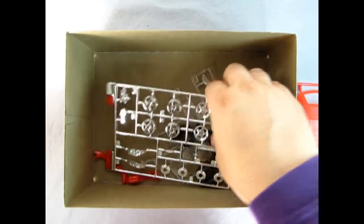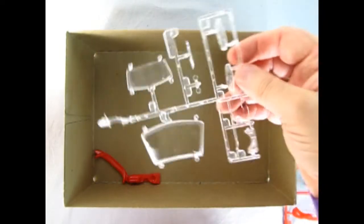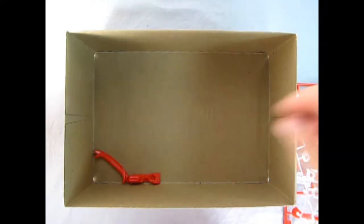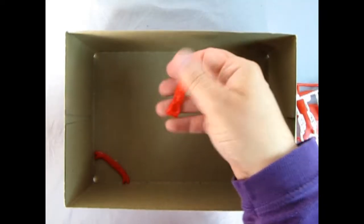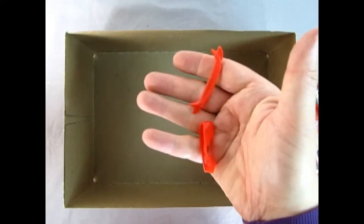Look at the chrome down there. We also have the black rubber tires, and we've got our clear head and tail light covers and windshields, as well as our center console and our rear red spoiler.